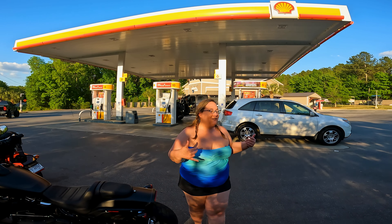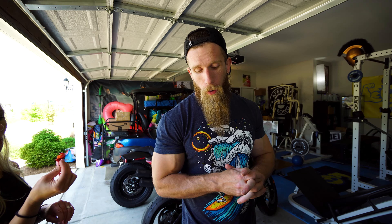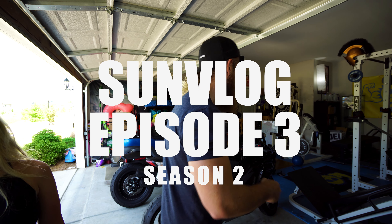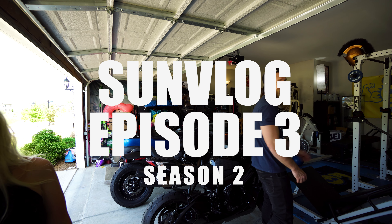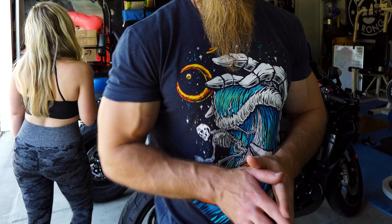Alright, today we're installing some new mods for the Fat Bob. The mods that we are installing are... well, first of all... second of all... first of all, second of all... the mods that we were installing today are a sissy bar, a backseat...